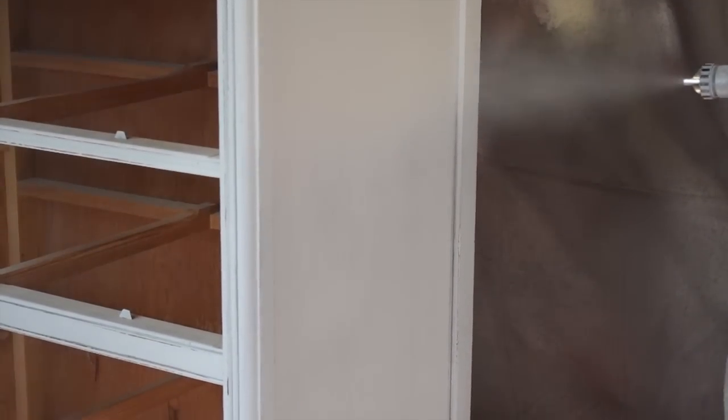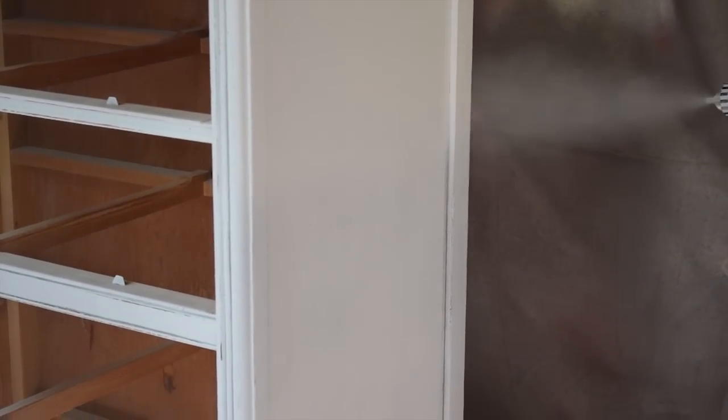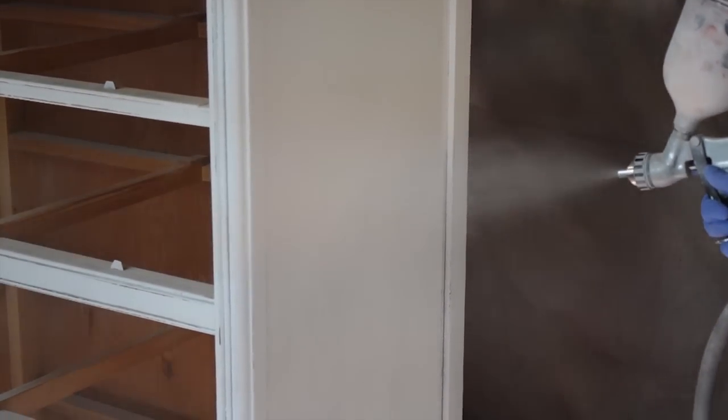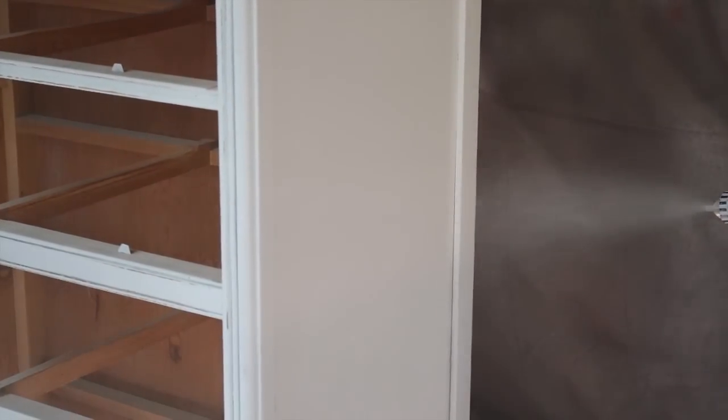When using a spray gun, it is important to overlap each stroke by about 50%. It is also really important to keep a consistent distance and to maintain a perfectly parallel angle.